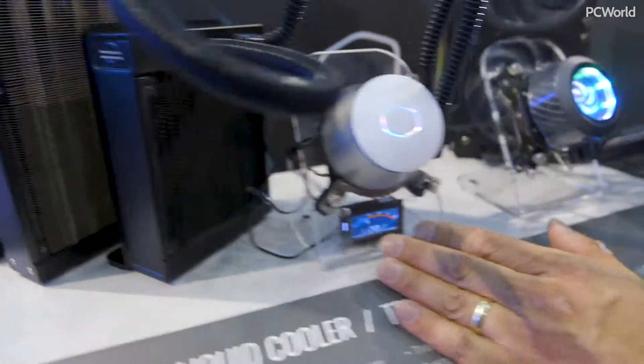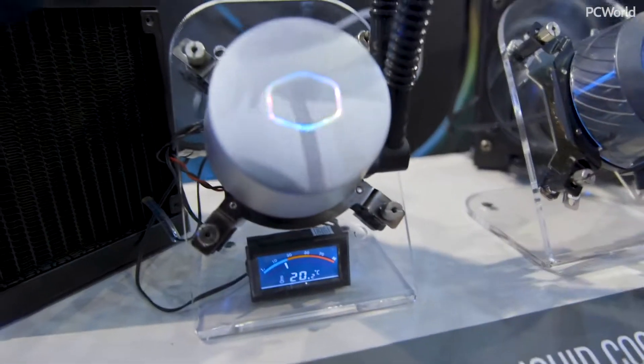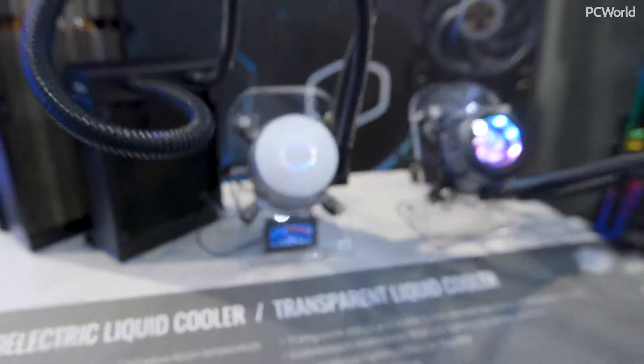They're saying it's 20 degrees C at the water block — pretty cool. It's not perfect though. On the plus side, Cooler Master tells me it's rated for about 300 watts TDP. A standard 240mm cooler is rated for about 180 watts if you're lucky. So you get that extra cooling headroom.